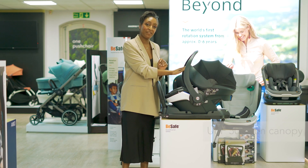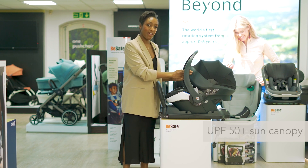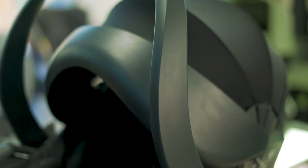It has a UPF 50 Plus sun canopy which completely covers baby if they're having a nap. It's worth noting that it's not attached to the handle, so you can keep the canopy up in or out of the car.